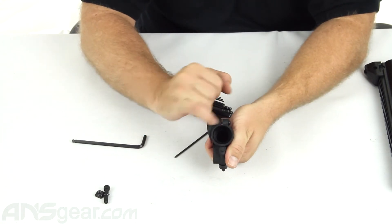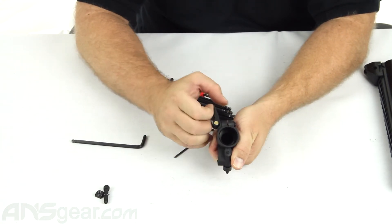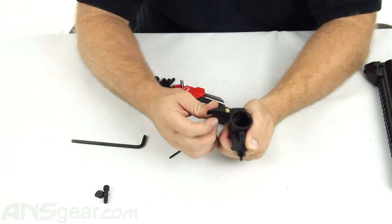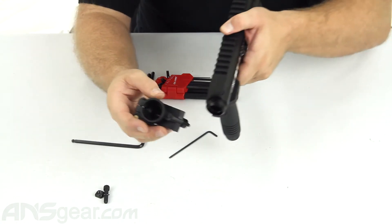Now with that in, it can open and shut, and you can see by the gap right here — when I open it, that gap widens out a little bit, and when I close it, it squeezes down.